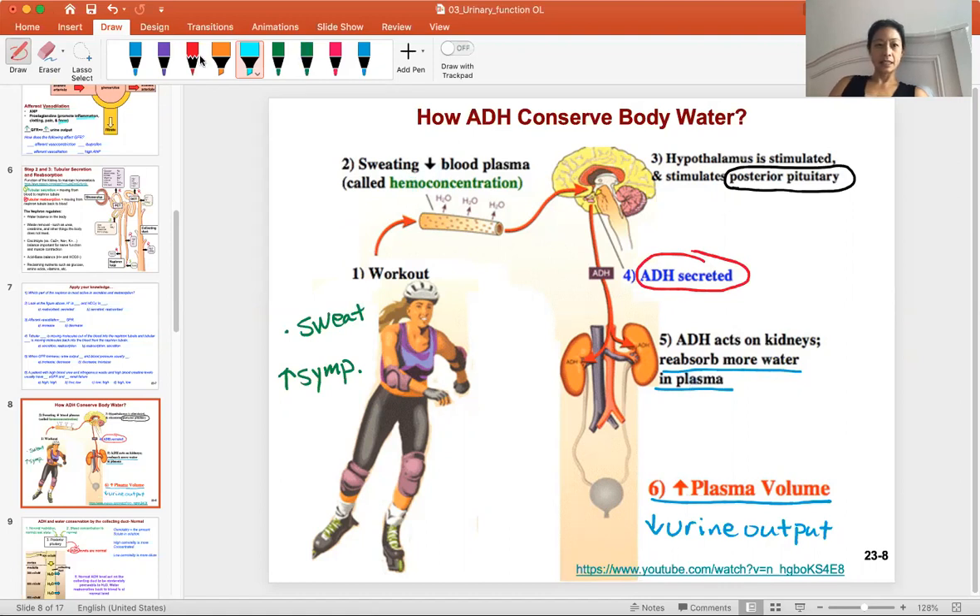When you're working out, your body should know that you're sweating and increasing sympathetic activity. You need higher blood pressure to deliver blood to the muscles. That decrease in blood fluid — water leaving through sweating — sends a message to the hypothalamus, the command center of the brain, which then stimulates the posterior pituitary to release ADH.